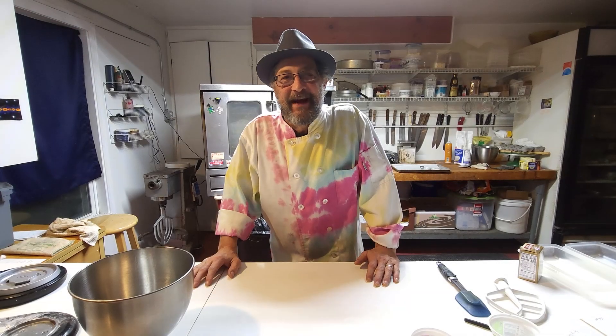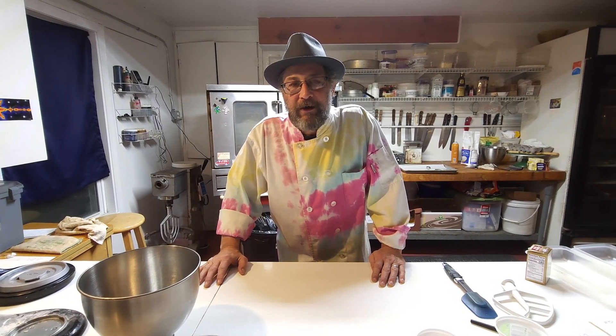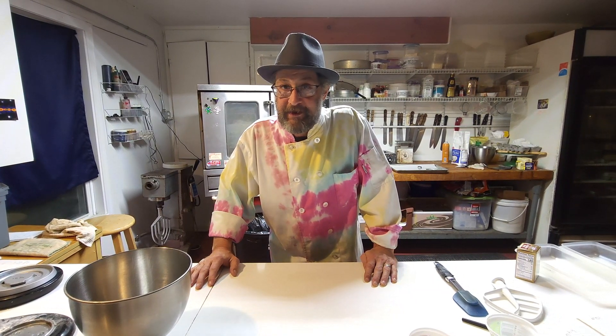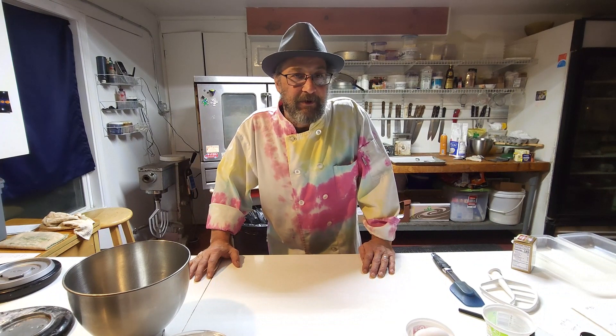Hi folks, welcome back to the channel. We are going to be making some wonderful delicious almond log cookies tonight. We're going to use some real almond paste and mix it with a little bit of sugar and some egg white — they're going to be delicious.